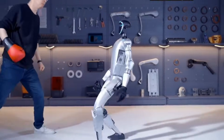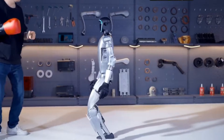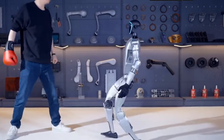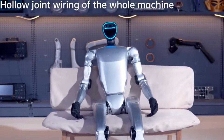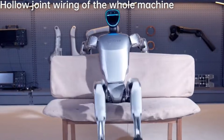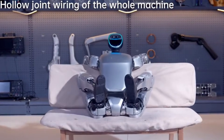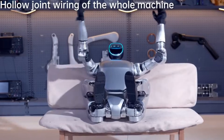From stumbles to triumphs, the Unitree G1 shows us what resilience looks like — not just in machines, but in innovation itself. Anti-gravity mode isn't just a feature; it's a milestone in humanoid robotics. The question is: how far will this technology take us?